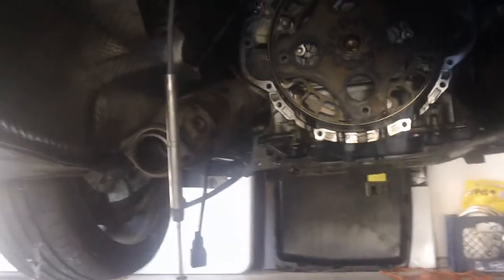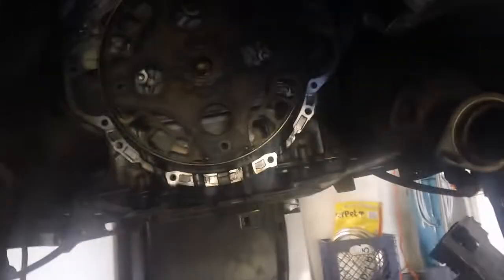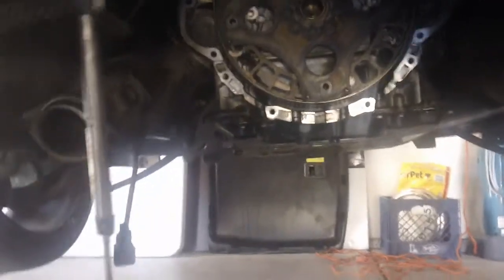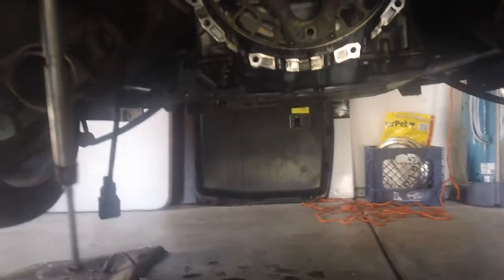Let me get up here a little closer. You got two transmission lines that feed in to the side — there's one right there, and I got the other one kind of tucked underneath the cat. You just kind of maneuver it around and angle it with your transmission jack to get it out of there.